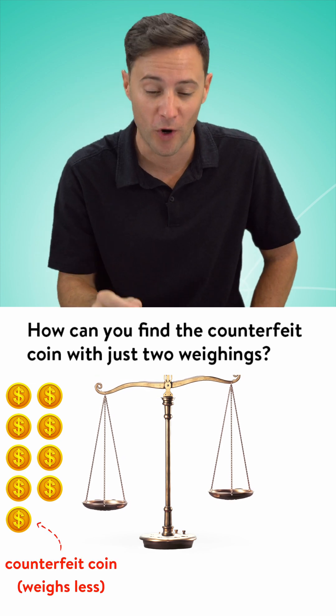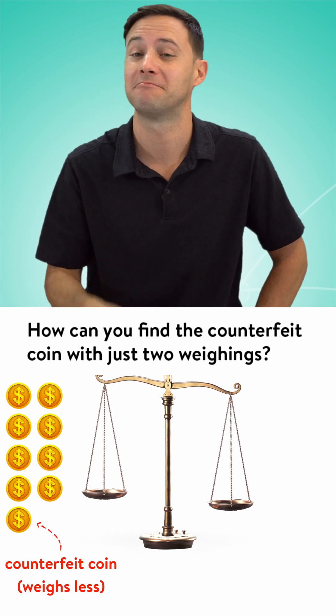How can we find the counterfeit coin with just two weighings? Let's find out.